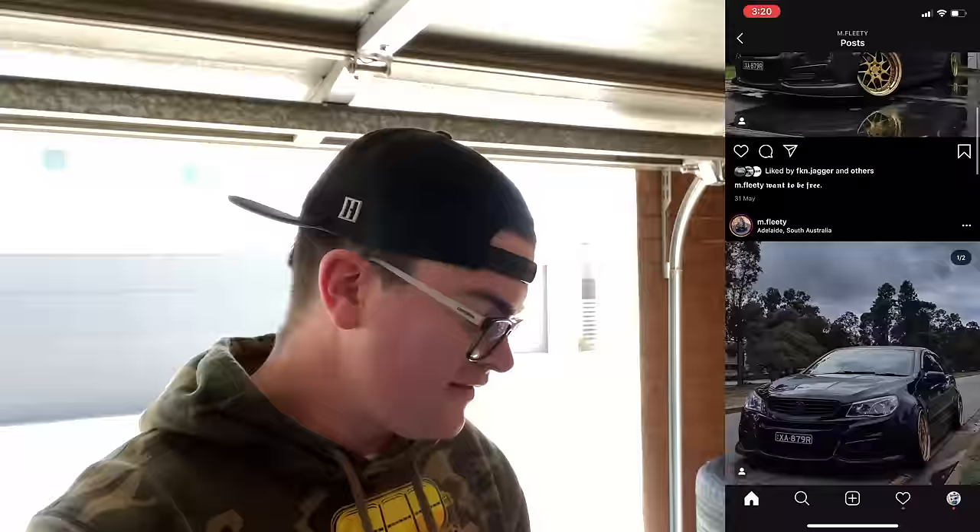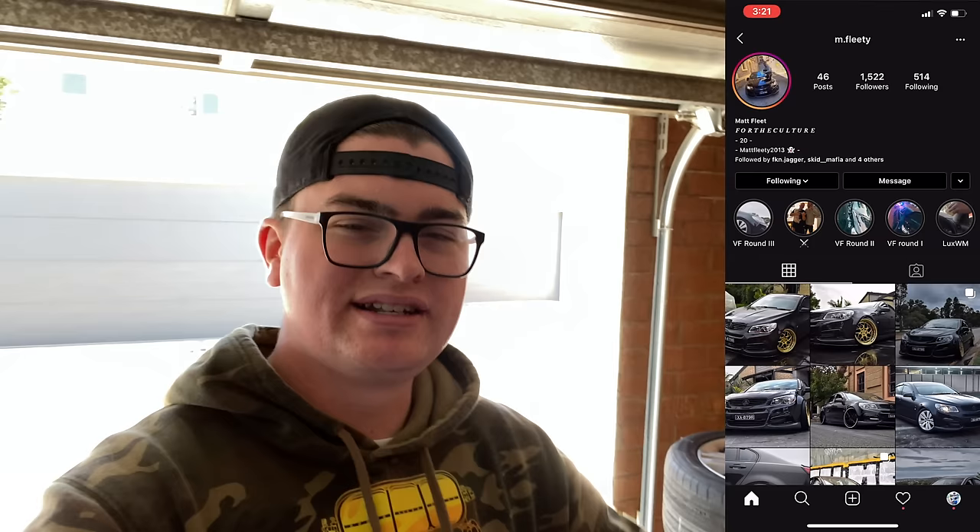I want to give a shout out to my boy Matt Fleet — find him on Instagram at m.fleety. He has a bagged VF and he's the one who gave me the idea for this material. The ones you buy are really expensive, and I've got that DIY attitude. I couldn't find polycarbonate sheet anywhere in Canberra, so when he showed me this product was available at Bunnings, it blew my mind. Go check out his Instagram.